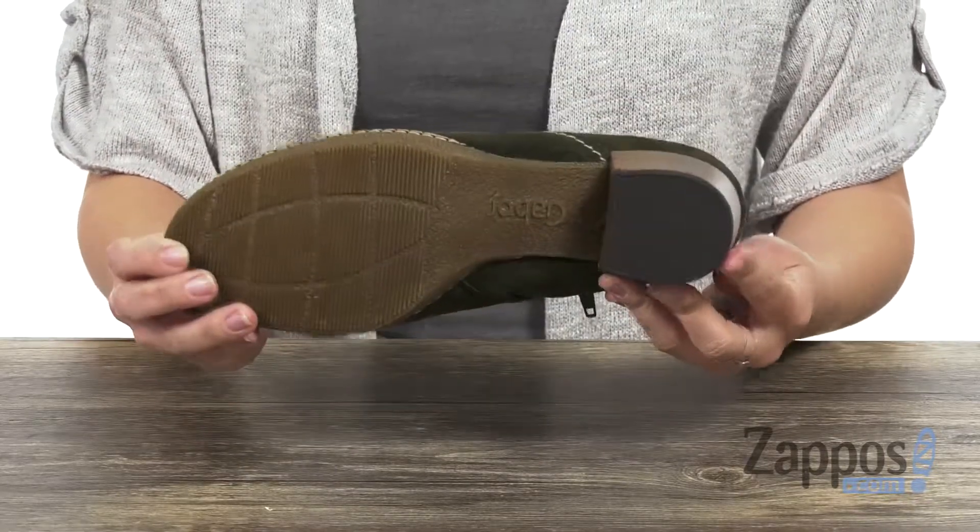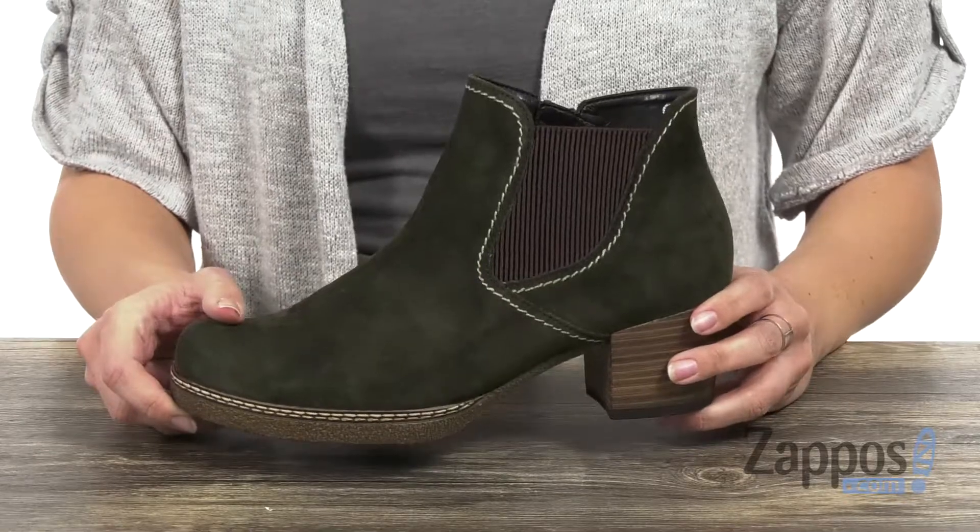A little bit of flex there, you've got a stacked heel as well, and the bottom is a rubber outsole. Perfect for all those outfits this season — grab these boots from Gabor.